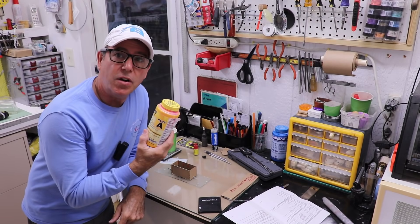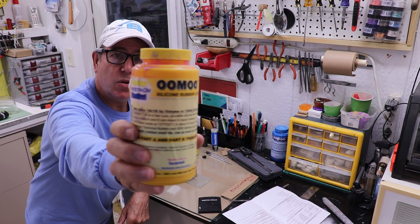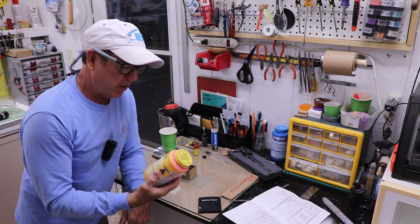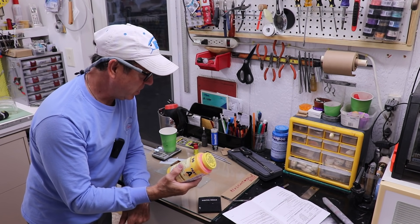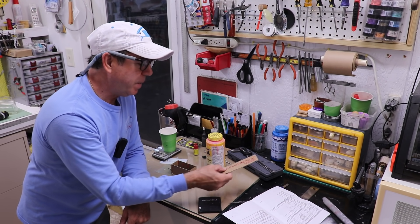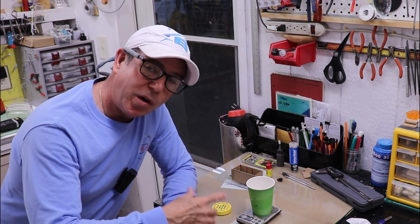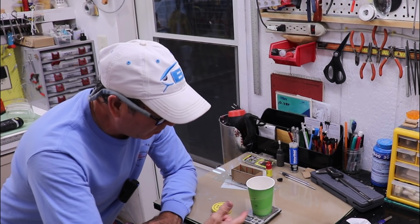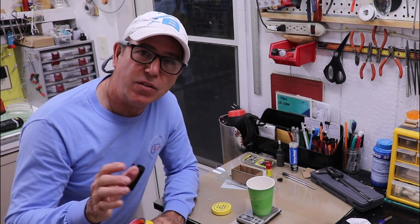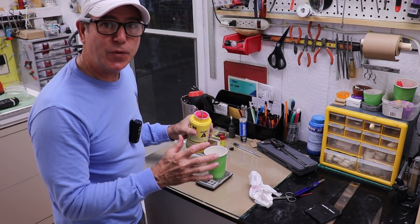I'm ready to mix and pour the silicone. I'm using the Smooth-On UMU 30 product — it's a little different than most, mixed 1 to 1.3 by weight, though it can be mixed 1 to 1 by volume. I calculated the volume I need: 134 cubic centimeters, which is 134 milliliters. I've got a cup marked at the halfway point and the full point using water in a measuring cup, and I'm weighing it for future reference.